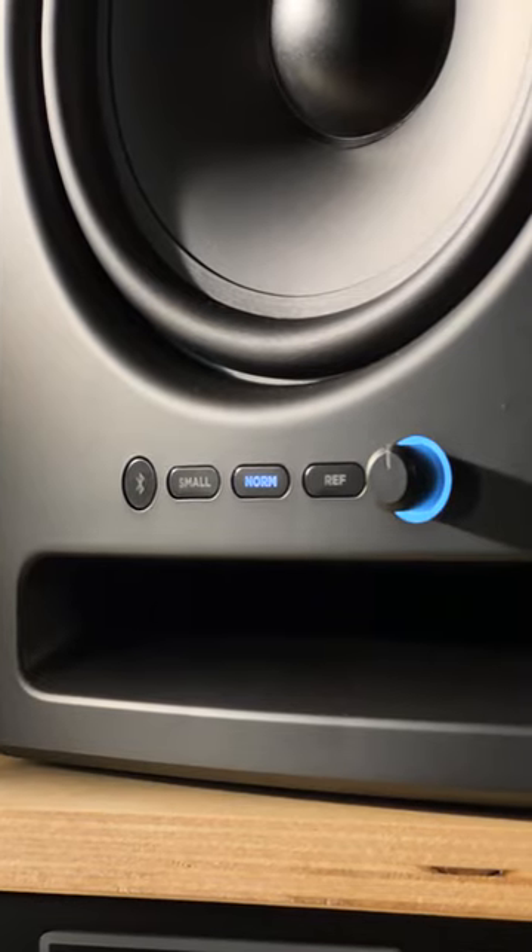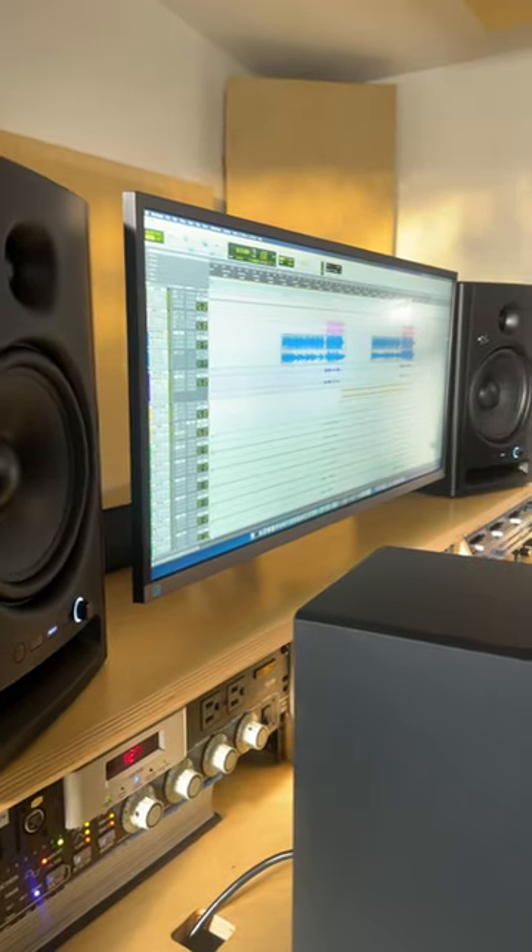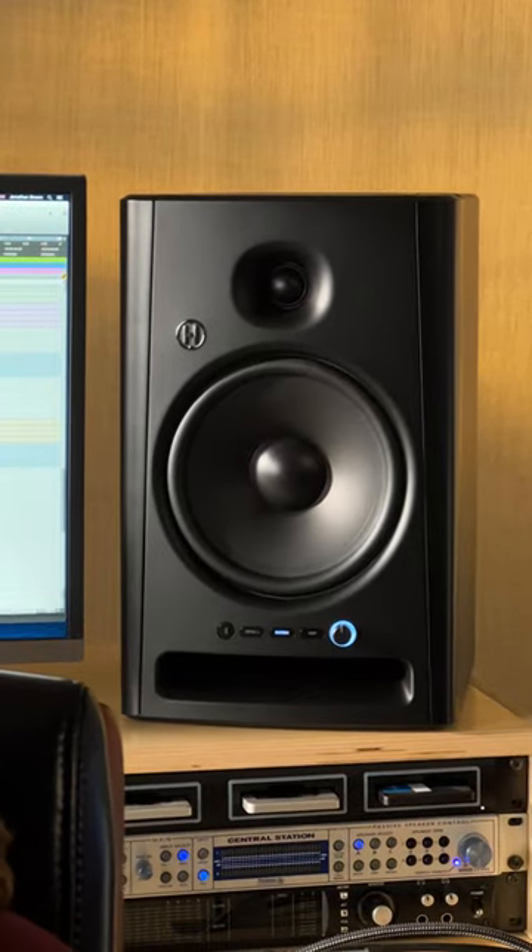They have an innovative new variable voicing. That means that there are three different tunings built into this monitor. That lets you check your mix for accuracy and ensure that your mix is going to translate well to all the different places that people listen to it, whether that's on large format speakers or small format speakers like the phone you're probably watching right now.